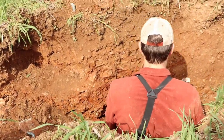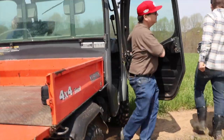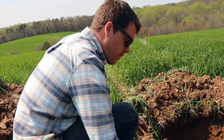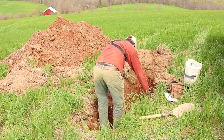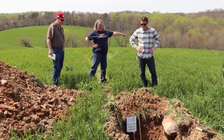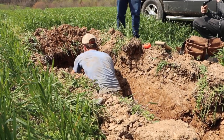Definitely a red spot right where we are right here. This will be red varieties. There's not a whole lot of soil in here — it's so rocky.